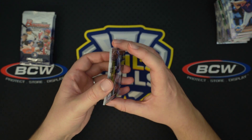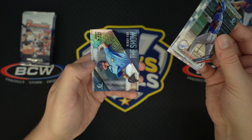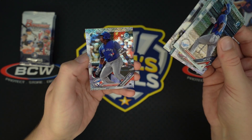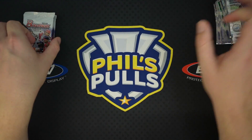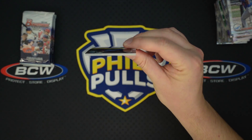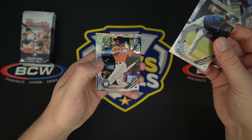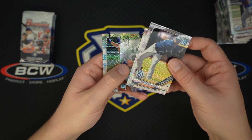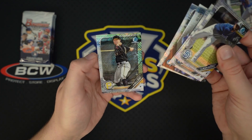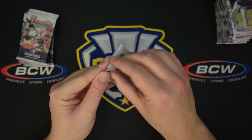I don't know how many packs we have left — not too many. Kybert Ruiz. Would love to see a Wander, even if it's just the base, and another Vladdy. I have pulled I think three Wander autos out of here, which is pretty good considering the checklist is not tiny. Nova, and there are also variations to look out for — Gavin Lux, Keller, Casey Mize.